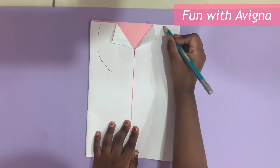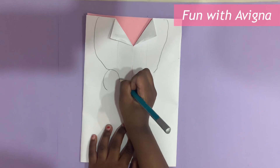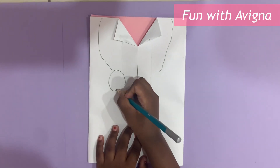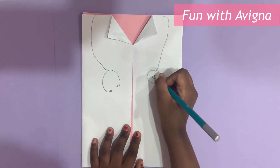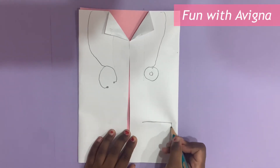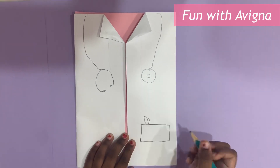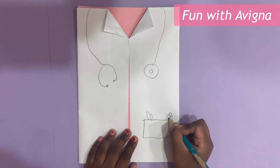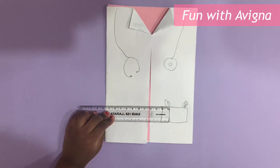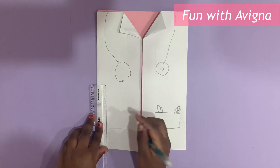Now we should process the scope. Now we should draw the pocket. Now we should take a scale and draw a box.